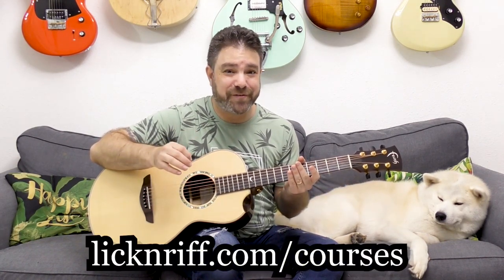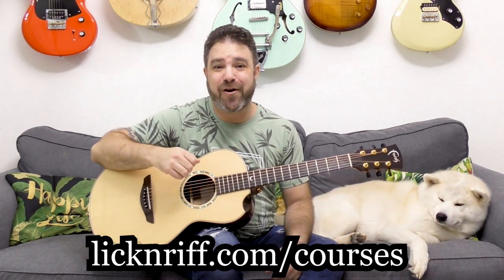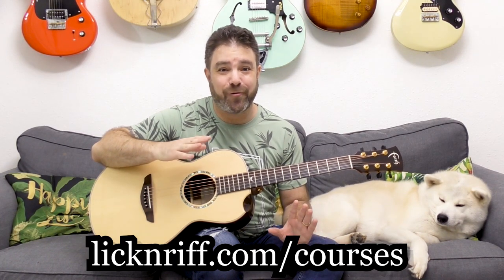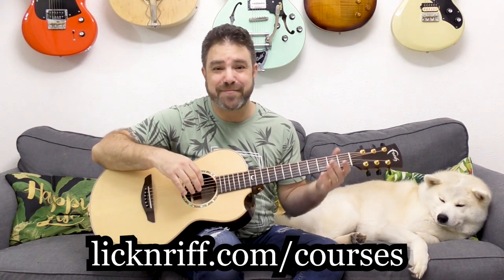Alright, so put on A minor — just your ordinary run-of-the-mill open position A minor. Before we start, I'd like to remind you of the Black Friday / Cyber Monday / Bachelor's Day offer on my website. If you go to LickNRiff.com/courses, you'll find a Black Friday offer on all my courses — my entire Break Your Boundaries course program containing over 17 courses. Check it out at LickNRiff.com/courses. Now put on A minor.